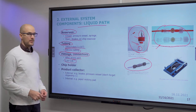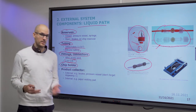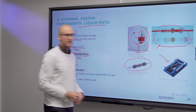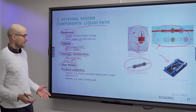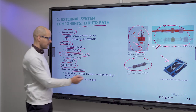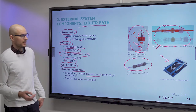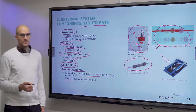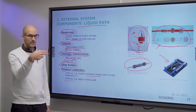You also need a chip holder to hold your microfluidic chip and provide standardized connections. This example is from the company Micronit from the Netherlands. You also need a product collector — in the simplest case just a beaker where your waste runs into. It can also be a pressure vessel, but then you need to be aware that degassing must happen somewhere to avoid pressure buildup. An internal product collector can also be a wicking pad — a paper pad for absorbing liquid.